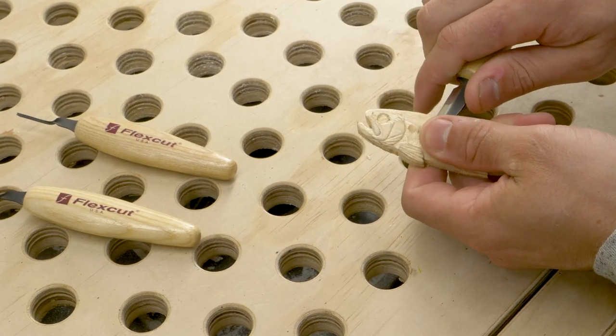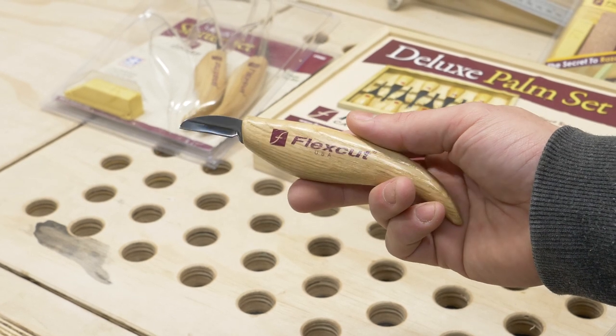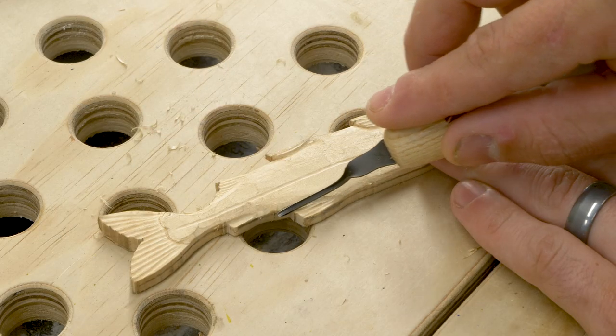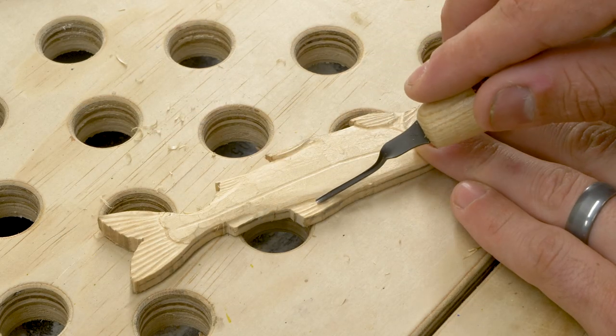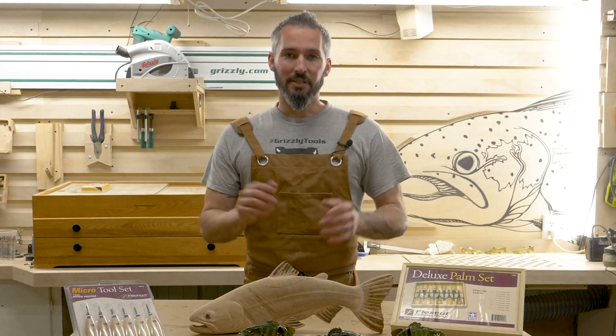For one thing, both the knives and the palm gouges have an amazing feel in hand and they give you the room to maneuver around really tight corners while keeping a firm grip on the actual chisel or gouge. That is a good safe grip.